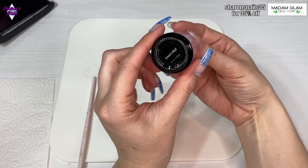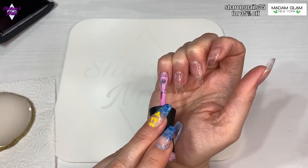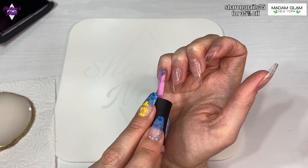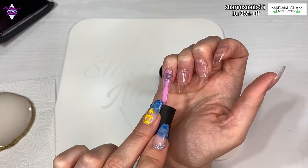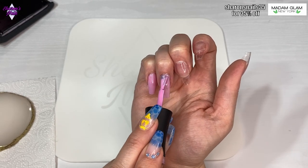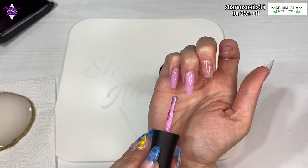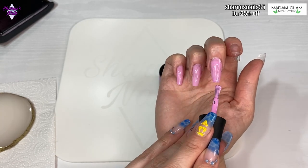The first color I'm using is this pink called Loves Veil, and this was from the Valentine's collection in February. I'm only using one coat of this color and it gets cured for 60 seconds. I'm only using one coat because we are going to be ombring over the top of this - it's just there so that if there are any gaps you don't see a clear bit because of the clear tips. I cure it for 60 seconds.